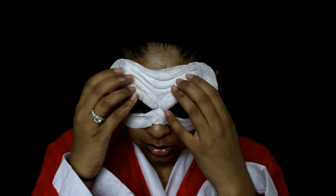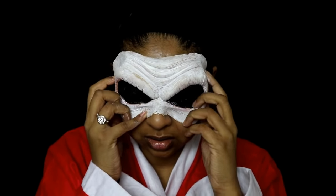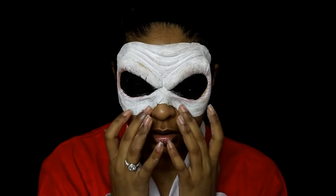I applied the liquid latex on the perimeter of the prosthetic so that I can stick it onto my skin. You just want to press on it so that it stays secure and stays put.